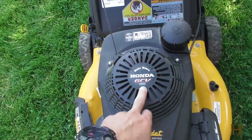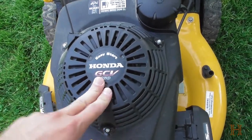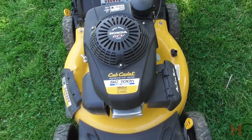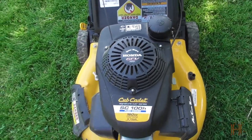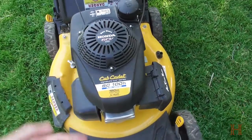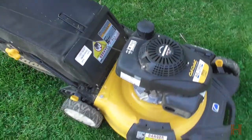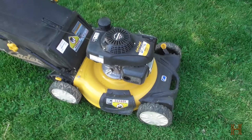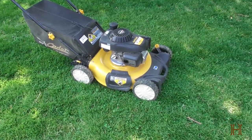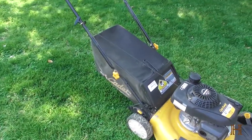This is the Cub Cadet version with the Honda GCV 160cc motor. The standard SC100 has a different motor from Cub Cadet, but this one has the Honda with the easy start, so no priming necessary, and I love it. This is a really great mower.